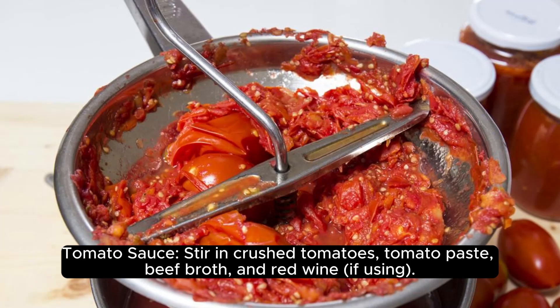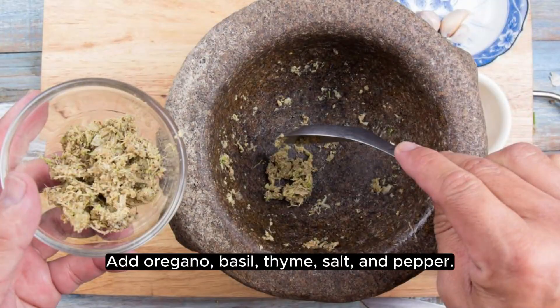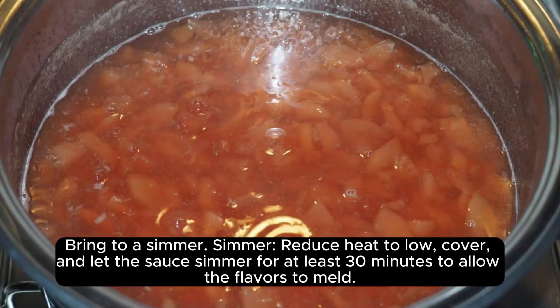Add red wine if using, then add oregano, basil, thyme, salt, and pepper. Bring to a simmer, then reduce heat to low, cover, and let the sauce simmer for at least 30 minutes to allow the flavors to meld, stirring occasionally.